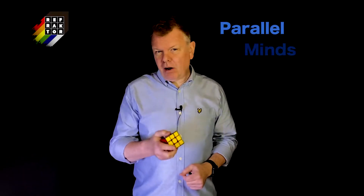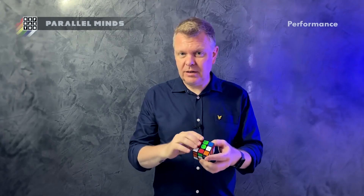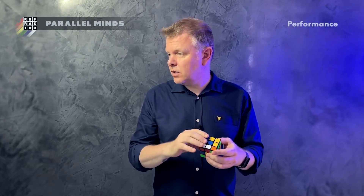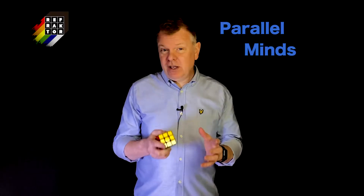Next I teach Parallel Minds, which is my super practical walk-around matching effect that can be done with just one cube. Kevin, I love this routine and we use it all the time.